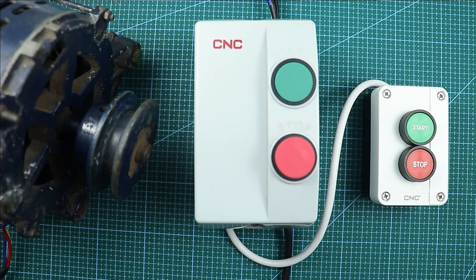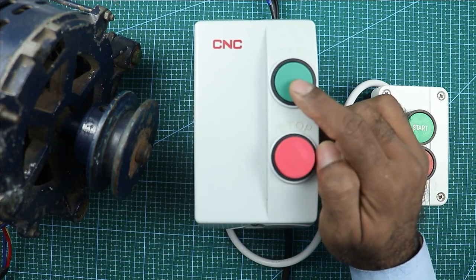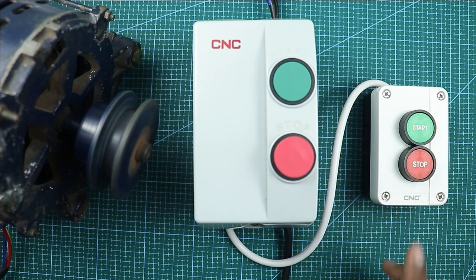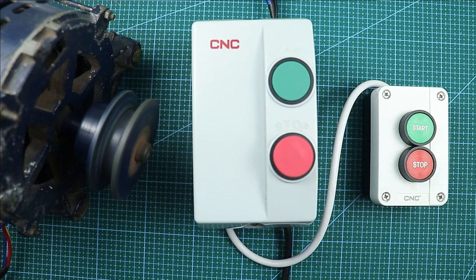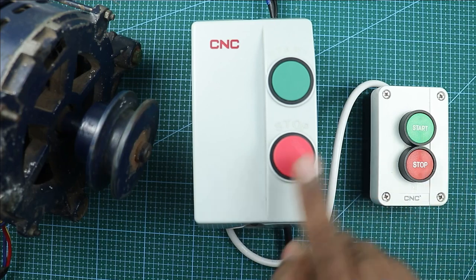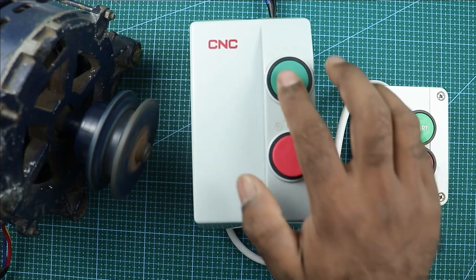Now in this main starter, you can see the start push button — I am pressing this button. On pressing the button, the motor is started. Now I have to stop this motor, so I am pressing this push button. On pressing this button, you can see the motor is turned off. Now I am turning on the motor by this button, and on pressing this button, the motor turns off. This means from any place, we can turn on or turn off this motor easily.